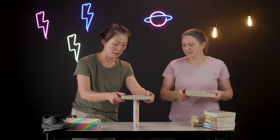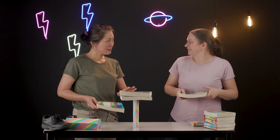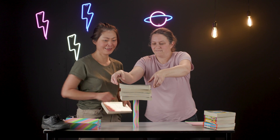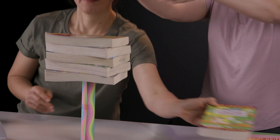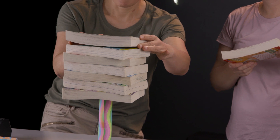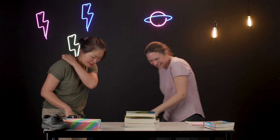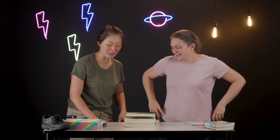All right, one more shape — let's go with the cylinder. And one... and two. I think the secret is to not breathe, just hold your breath. I made this cylinder — I want to show you how strong it is. Are we at one, two, three, four, five, six books? Seven! Lucky number seven!